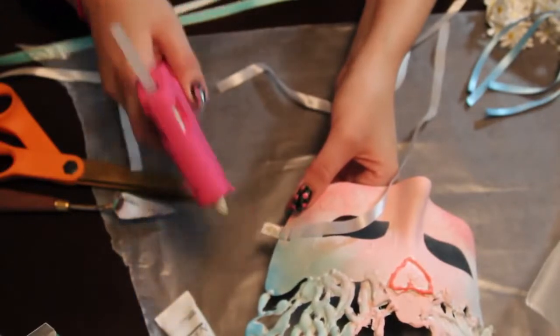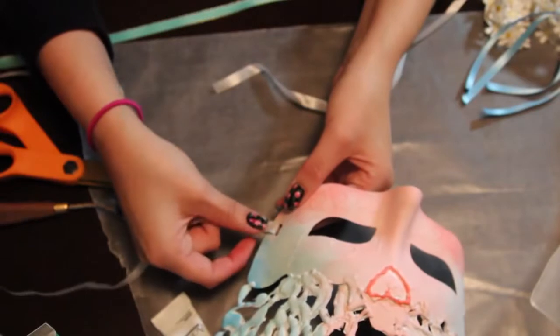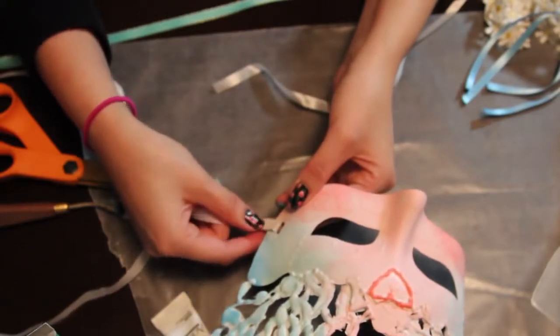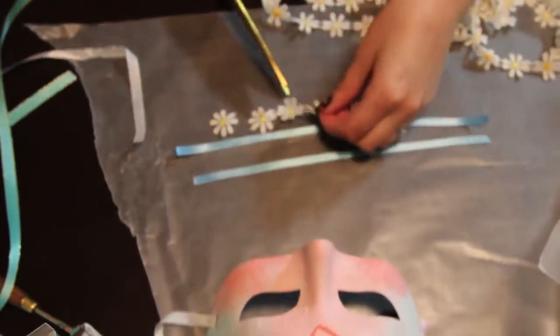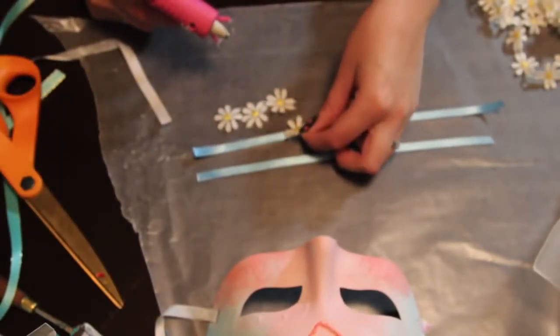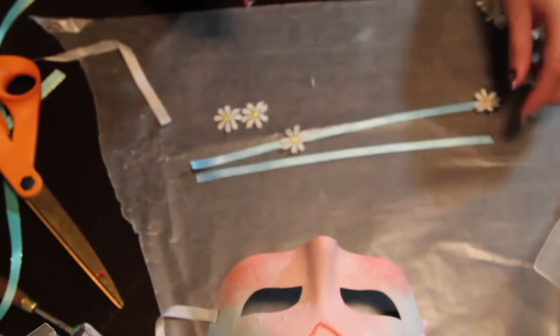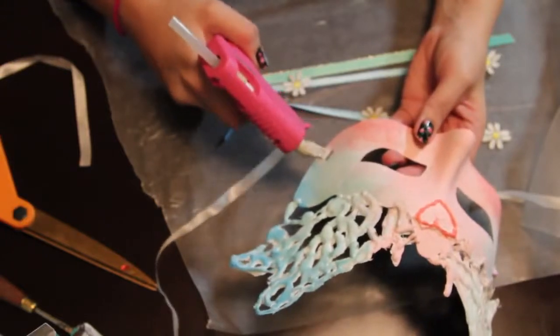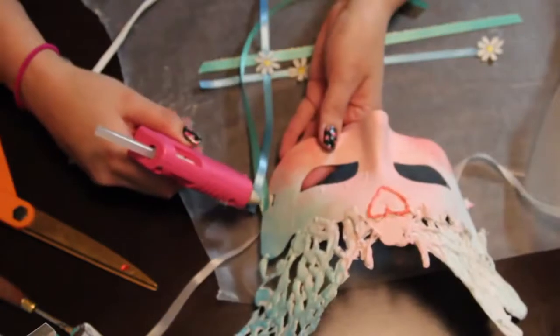Once you're done painting, we're going to add some ribbon so we can tie this mask to our head. I'm grabbing a hot glue gun and gluing the two edges of the ribbon together. I found these really pretty daisies — this is actually ribbon — and I'm going to cut it and add it onto some more ribbon. I'm going to do a couple on each strand of ribbon because I want these to hang from the sides of the mask.